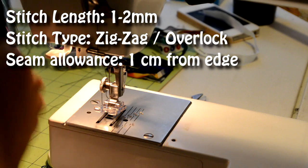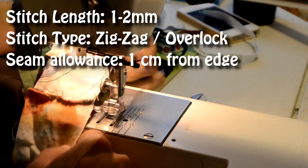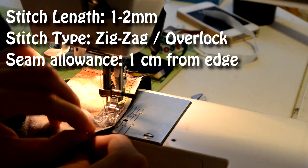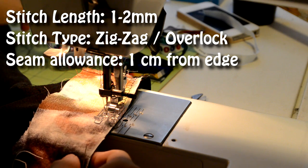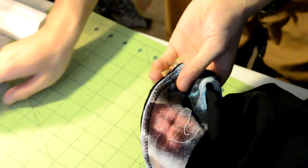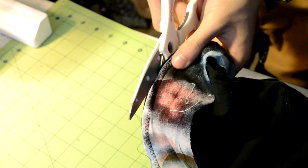After you've sewn the ends together, you can now sew the fabric onto the t-shirt. Go all the way around with a zigzag stitch or an overlock stitch and have a one centimeter allowance from the edge. Since we had a one centimeter seam allowance, we need to cut off all the excess material, so grab your scissors and cut off the excess.